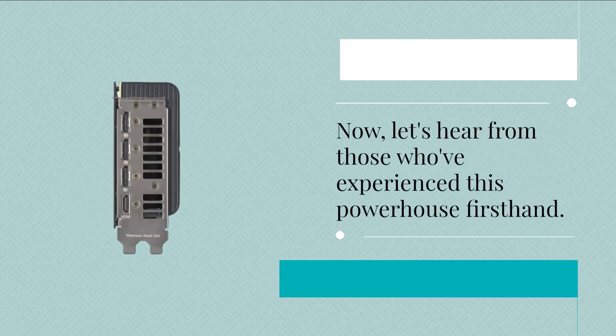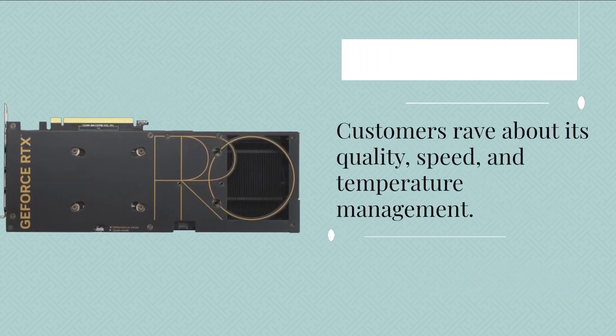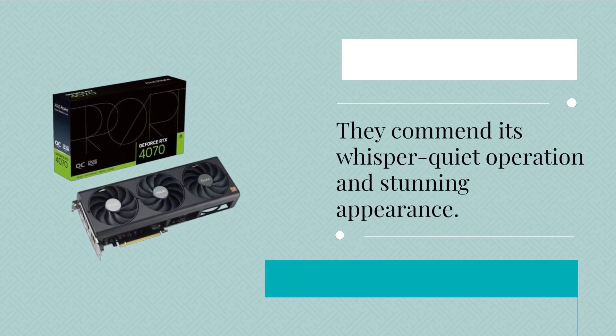Let's hear from those who've experienced this powerhouse firsthand. Customers rave about its quality, speed, and temperature management. They commend its whisper-quiet operation and stunning appearance.